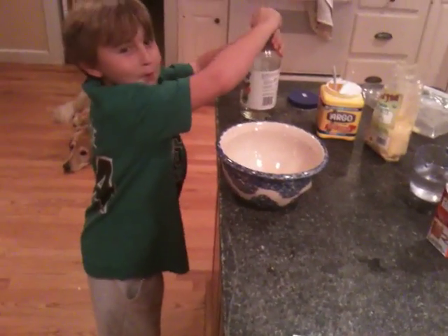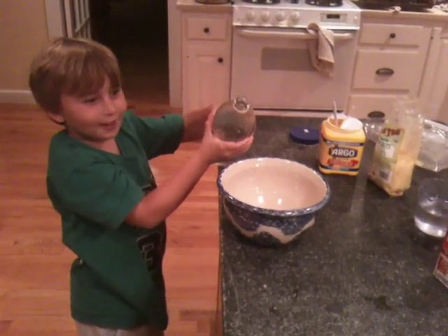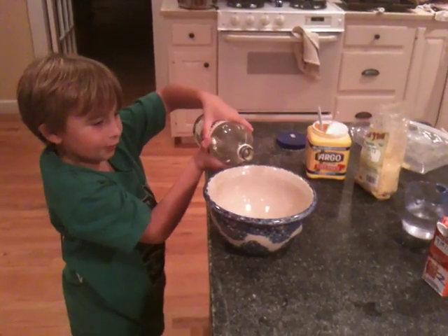So if I pour... What's your hypothesis, Griffin? What do you think is going to happen? I think it's going to go out, then in. Out, then in. Let's see what happens.